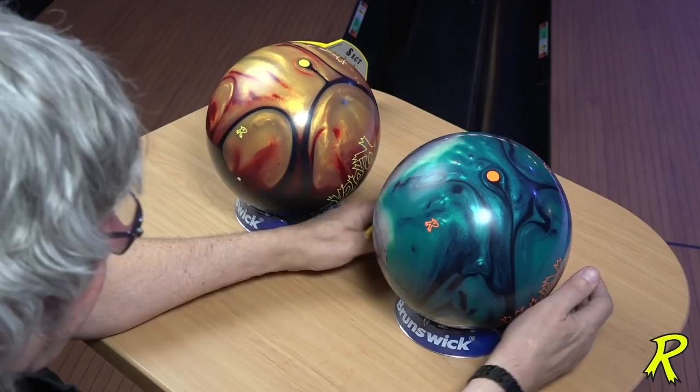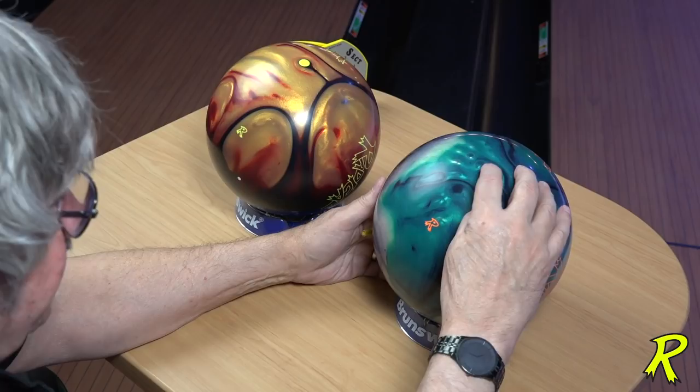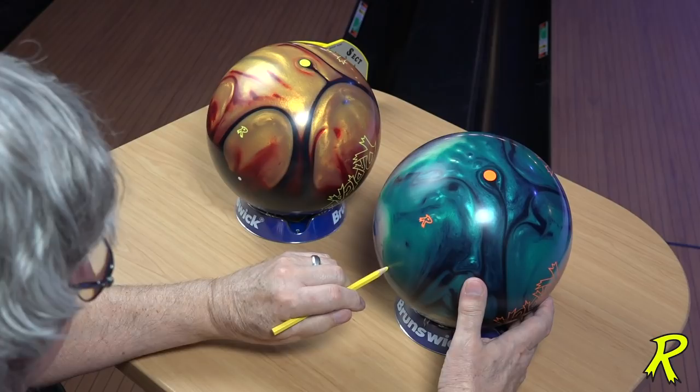Let's talk about symmetrical balls first. Now that you're not allowed to use balance holes as of August 1st of 2020, there are two decisions you have to make: what is the pin to PAP distance, and what is the VAL angle? The location of the CG does not matter at all because after it's drilled, the PSA is going to be in the thumb hole.